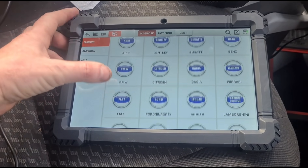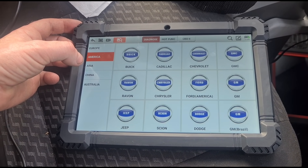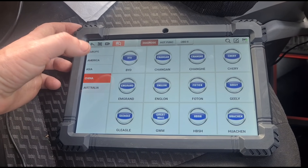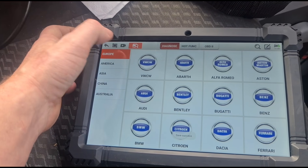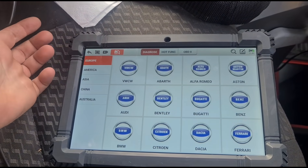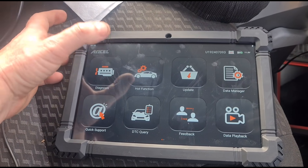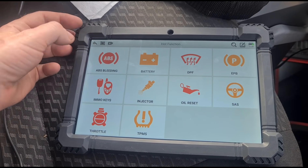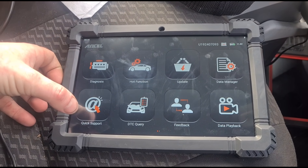Like most other scan tools it has a long list of cars it can connect to — Europe, American, Asian, China, Australia. There are some buttons up here: one takes a screenshot, and you can record the screen. We'll cancel that. Going back, the hot functions — I've already shown you some of these — DPF, electronic parking brake. It's just a shortcut into those features.